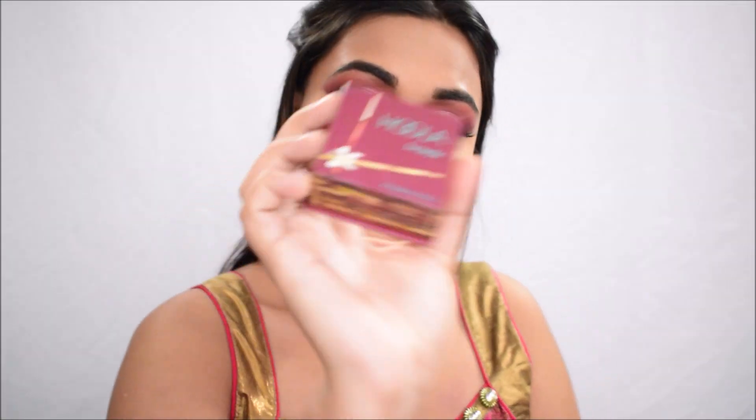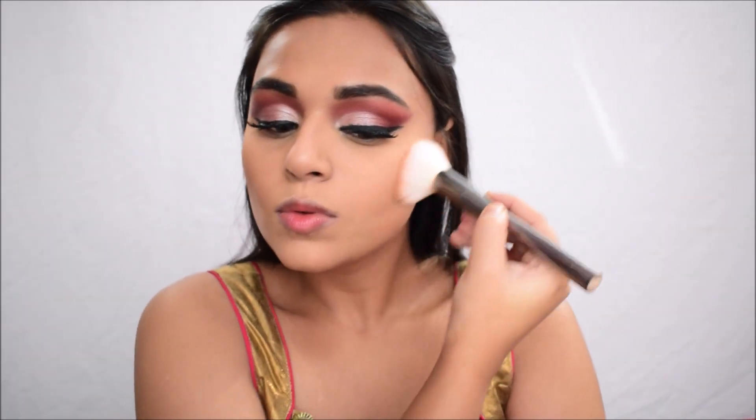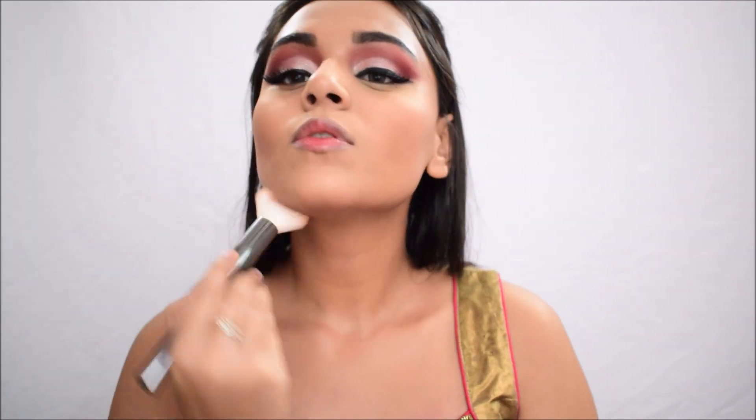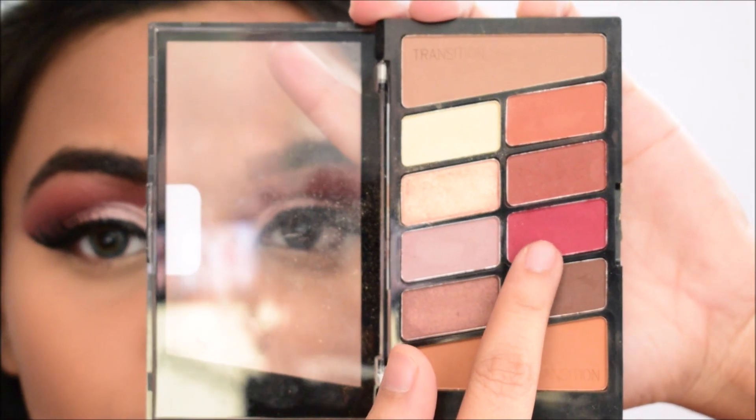For bronzing I'm using the Hoola Bronzer by Benefit Cosmetics on a large powder brush to give an overall bronze to the face. I'm putting it under my cheekbones, along my jawline, and across my forehead, going in a three motion. Then I'll be heading back to the eyes to work on the lower lash line.